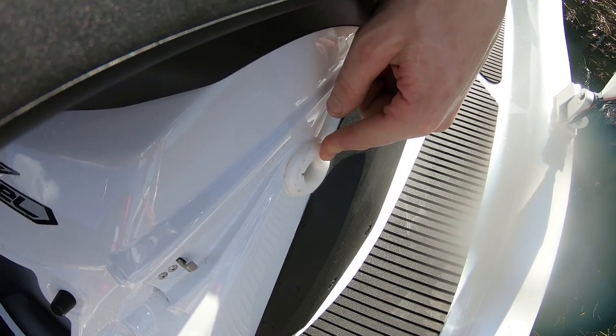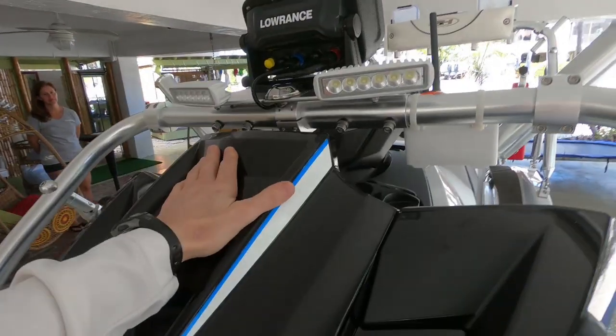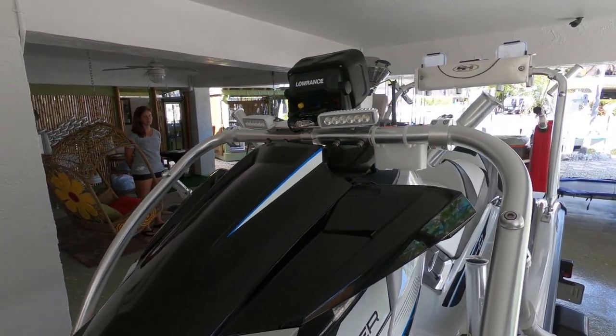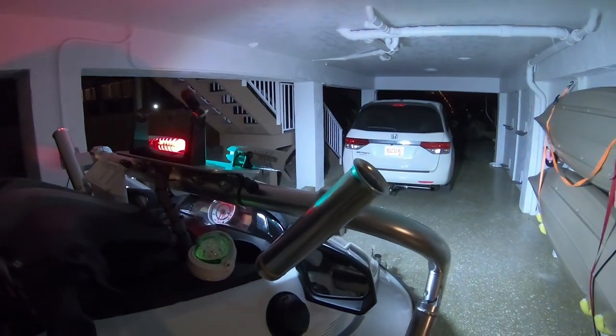Here's what the navigation lights look like, and there's the rear navigation light. This is what the spotlight looks like — pretty powerful. It really lights things up.